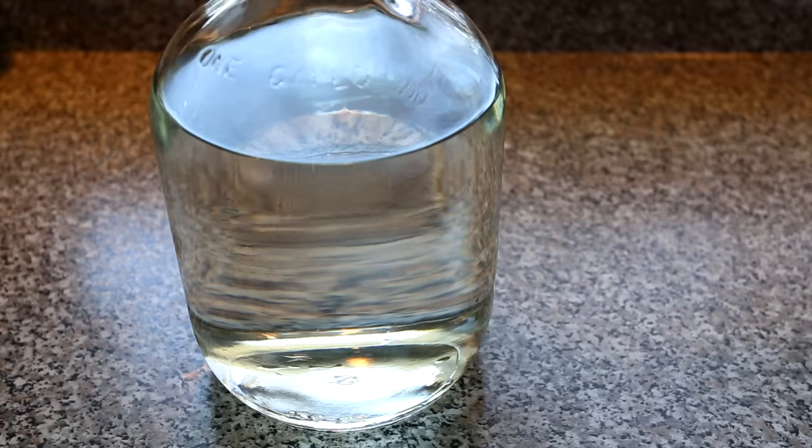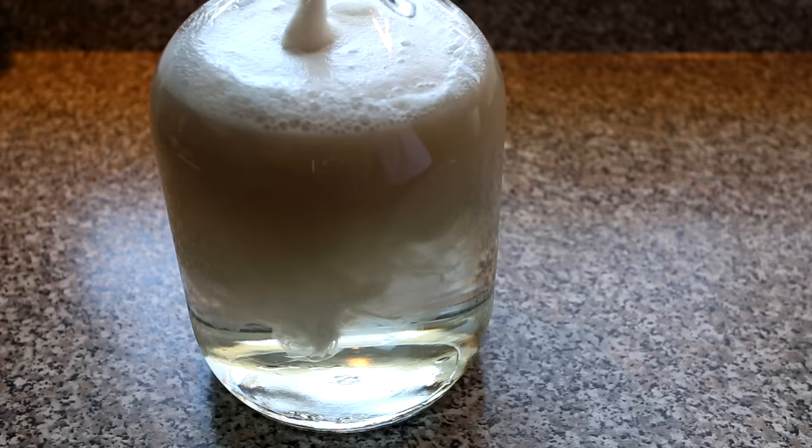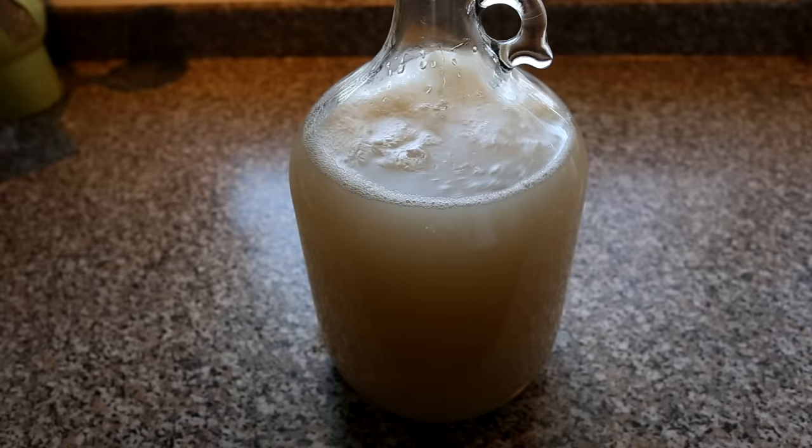Now your yeast are ready to add to the sugar solution. Using a funnel, pour your yeast into your fermentation vessel. I added about 500 milliliters of water off camera prior to adding the yeast. After adding the yeast, you should top off the wash to the volume that you want. Next, using a sterilized spoon or stick, mix the suspension thoroughly.